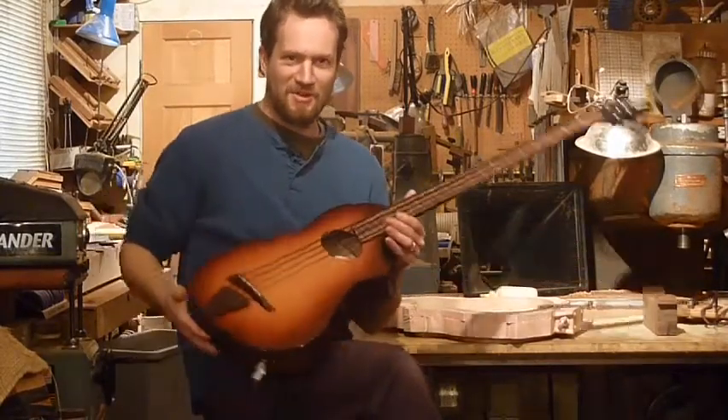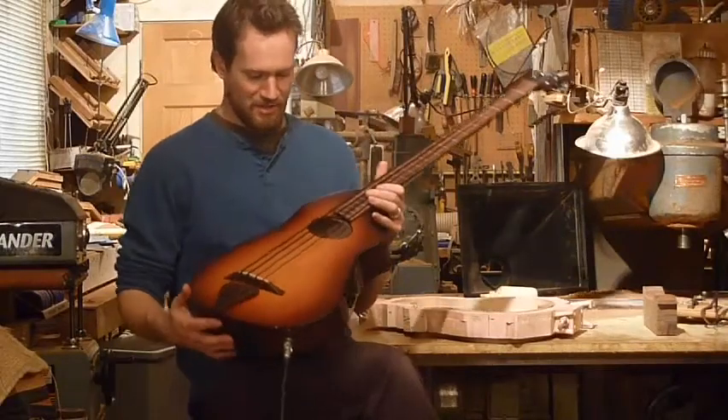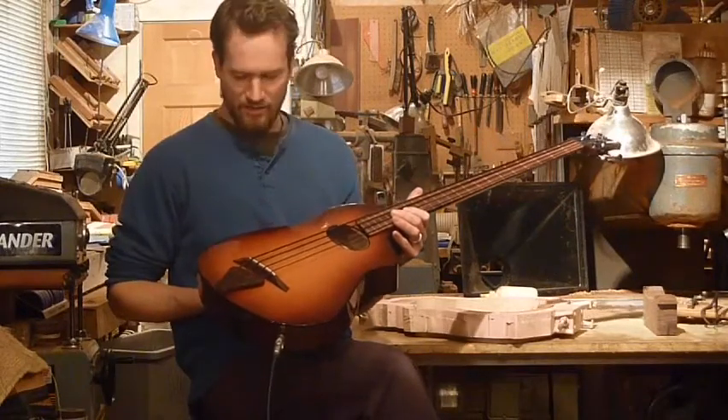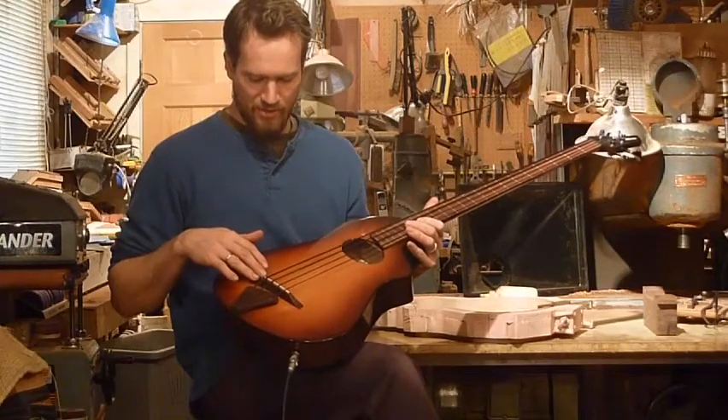Hi, I'm Martin Keith, here with our latest Veillette Flyer Fretless 4-string bass. Bent side, solid spruce top, solid maple back. This is a 34-inch scale and a D-TAR Paiso pickup system.